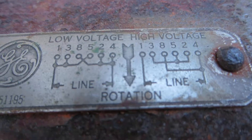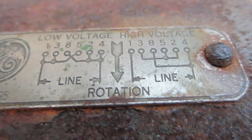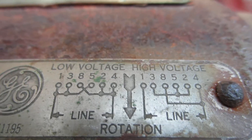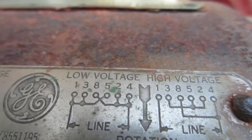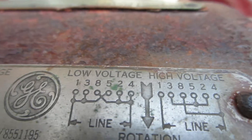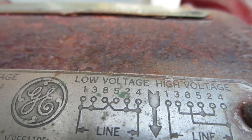This is the wiring diagram. And I wire it like that. I wire it at low voltage: 1, 3, 5 on the one side, and 8, 2, 4 on the other side.